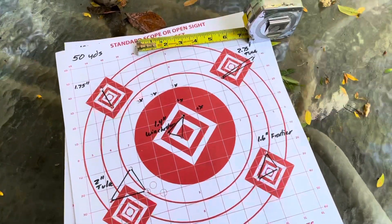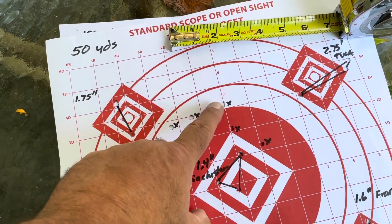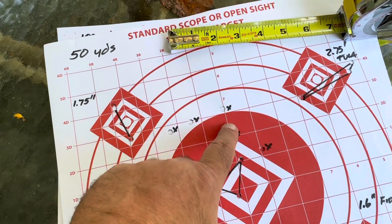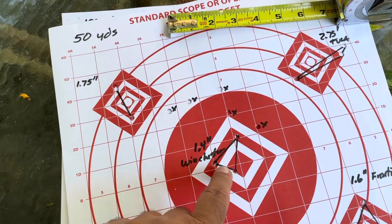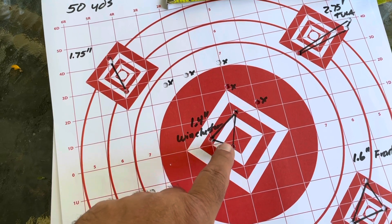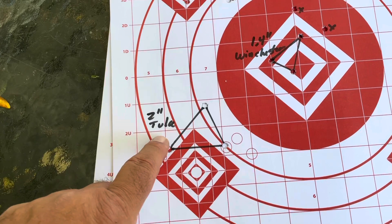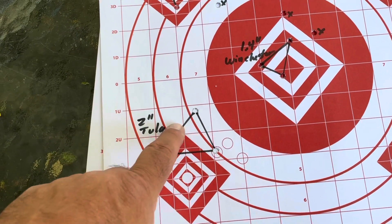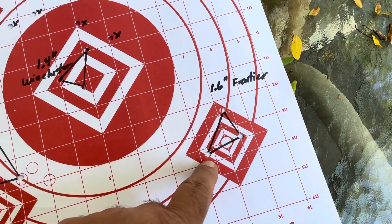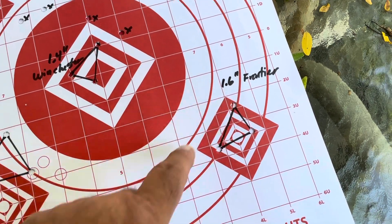So how accurate is the Mini 14 with a 3x9 scope? We started out with 50 yards. The X marks are zeroing shots — we had it bore-sighted but needed five shots to get it dialed in. Our first group with the Winchester 55-grain 223 was 1.4 inches. Next we tried the Tula steel-case ammo, and at 50 yards it shot a two-inch group. We moved on to the Frontier, also 55-grain — the first 5.56 of the three — and it shot a 1.6-inch group.